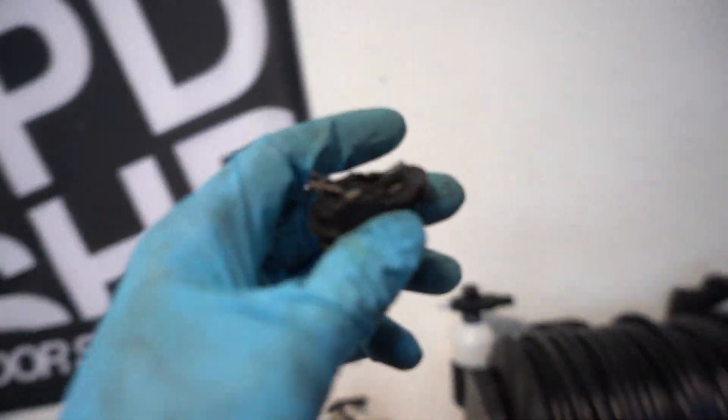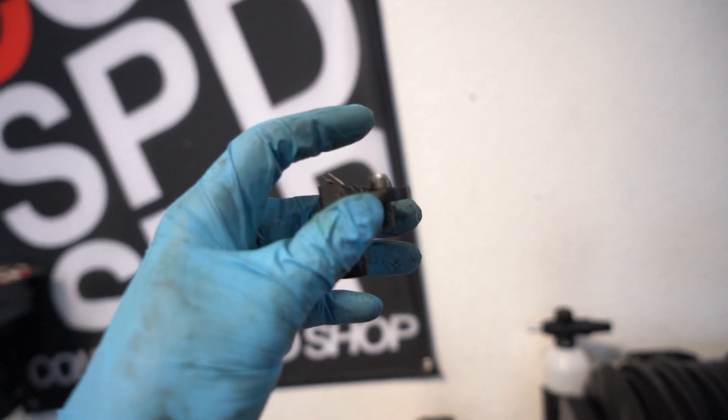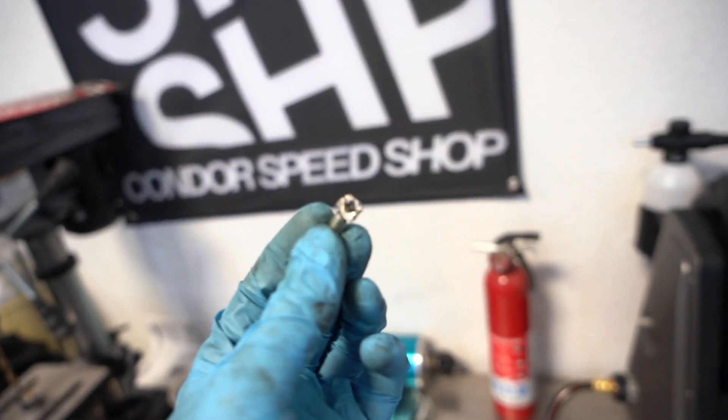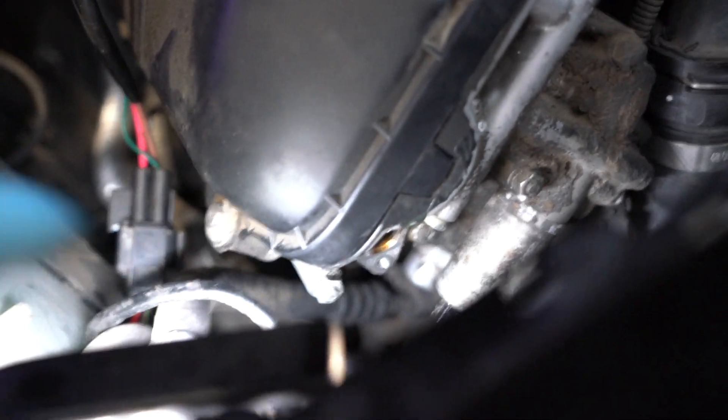I just got the old sensor out. I had an issue stripping the little hex bolt — you can see the top of that bolt. I ended up having to cut it, so just a reminder to take your time and not strip that little hex bolt; it's super easy to strip, probably from all the heat from the exhaust. I had to take my little Dremel after it was stripped and get it out. We got it, but ended up destroying the old sensor in the process — that's okay. I've got a fresh bolt and the new sensor; we're just going to plop it back in. One bolt and then plug it back in.